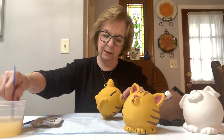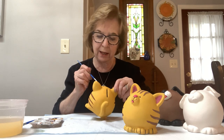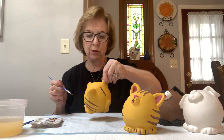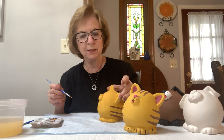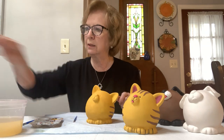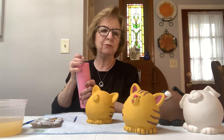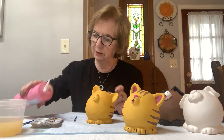I see little spots that I missed with the mustard color, so right now I'm going to pick up a little bit of the mustard and go back on the areas that are dry. I have my stripes in. So now we're going to take pink and do his nose and his ears. I might have a little different pink here than I gave you, but it doesn't really matter.